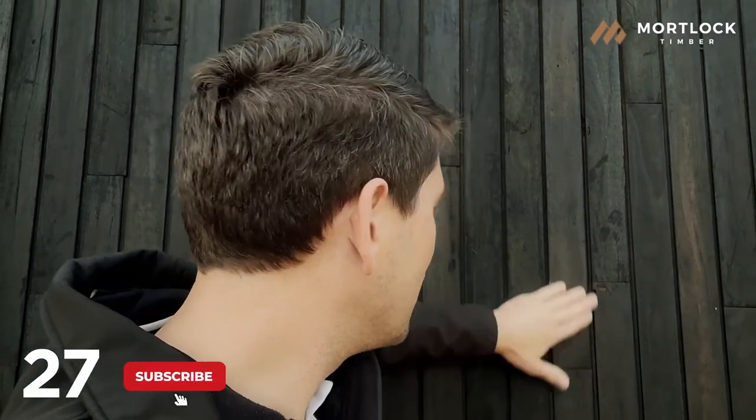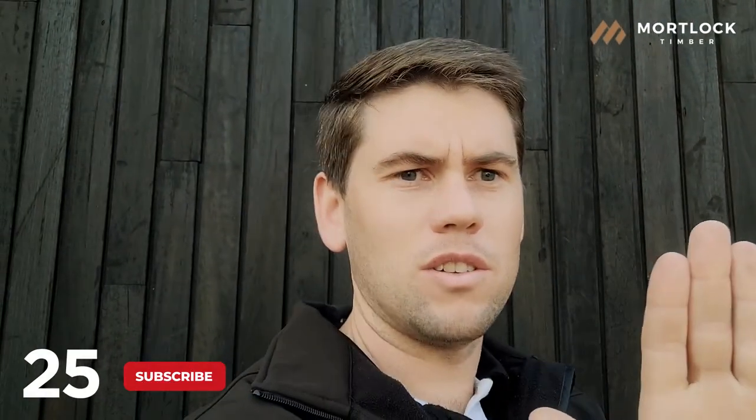So as you can see here behind me, I rub my hands on it and there's no black stuff on there — so hopefully that helps.